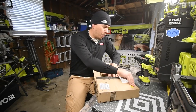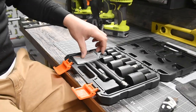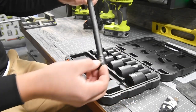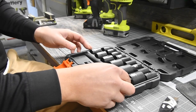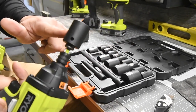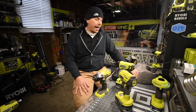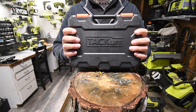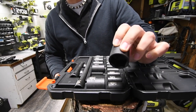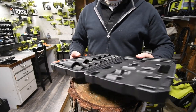So instead, what I got here is the Tacklife impact-rated socket set. Look at those — they are seriously heavy-duty and nice. There's a 10-inch extension, and since you have a half-inch attachment, you might as well go half-inch. I love the matte finish too. These things are seriously awesome.